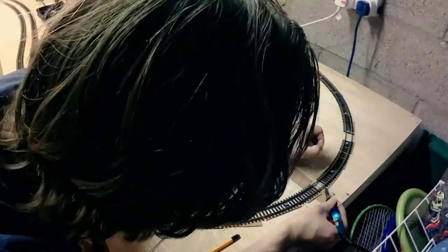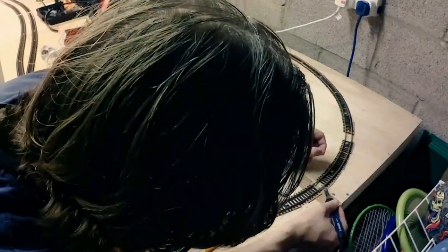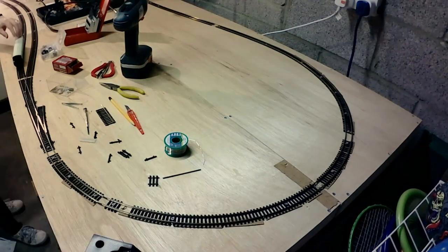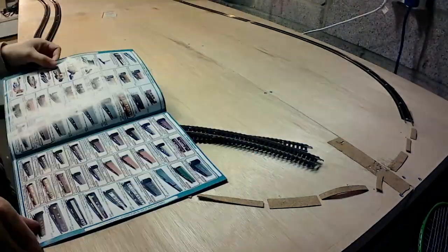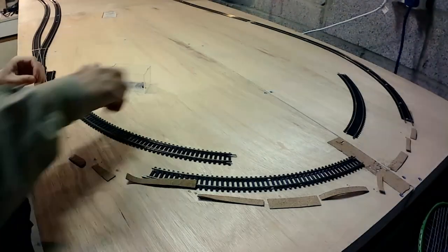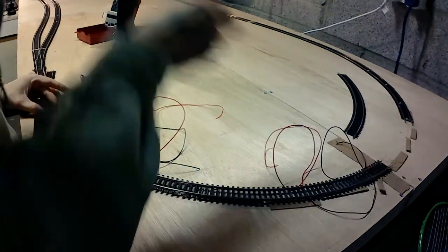I did try soldering the track to some screw heads like you're supposed to, but I don't think I had the right sort of screws and it wasn't particularly successful. And while the join over the board was certainly better, I ended up with another nasty kink. So in the end I ripped it all up again and ordered some set track second radius curves instead. I guess the lesson here is that if you need your track to be second radius, buy second radius track. Flexi-track is great, but it has its limits.